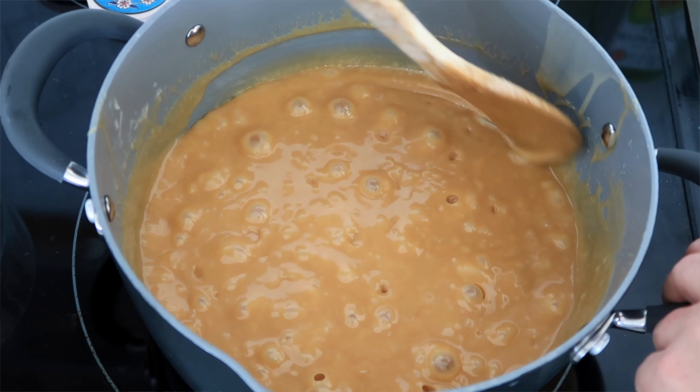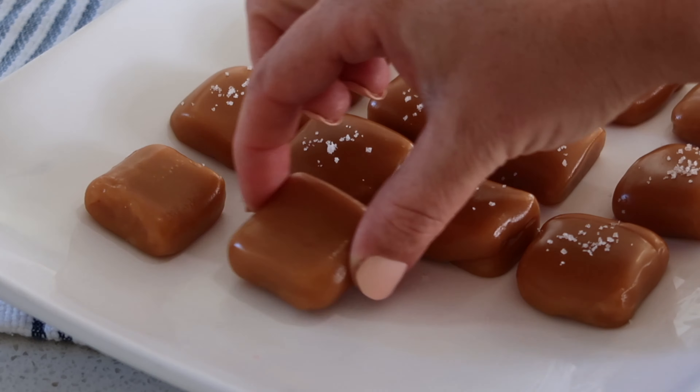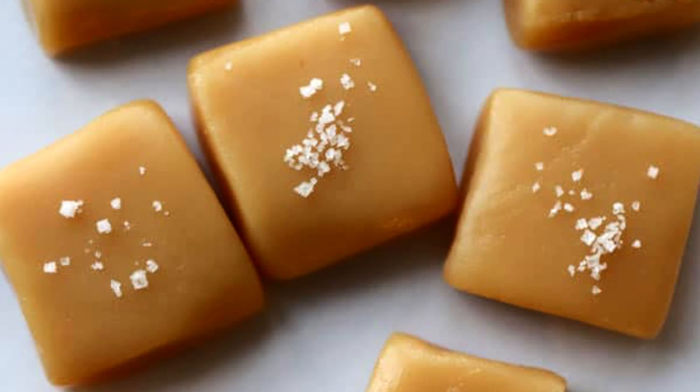Hi friends, I'm Jill with TheCareFreeKitchen.com and I'm going to show you today how to make the most amazing homemade caramel. The ingredients for these are very simple; however, the key to creating this rich, amazing caramel is in the cooking process. Follow along and I will show you how to make these easy homemade caramels.